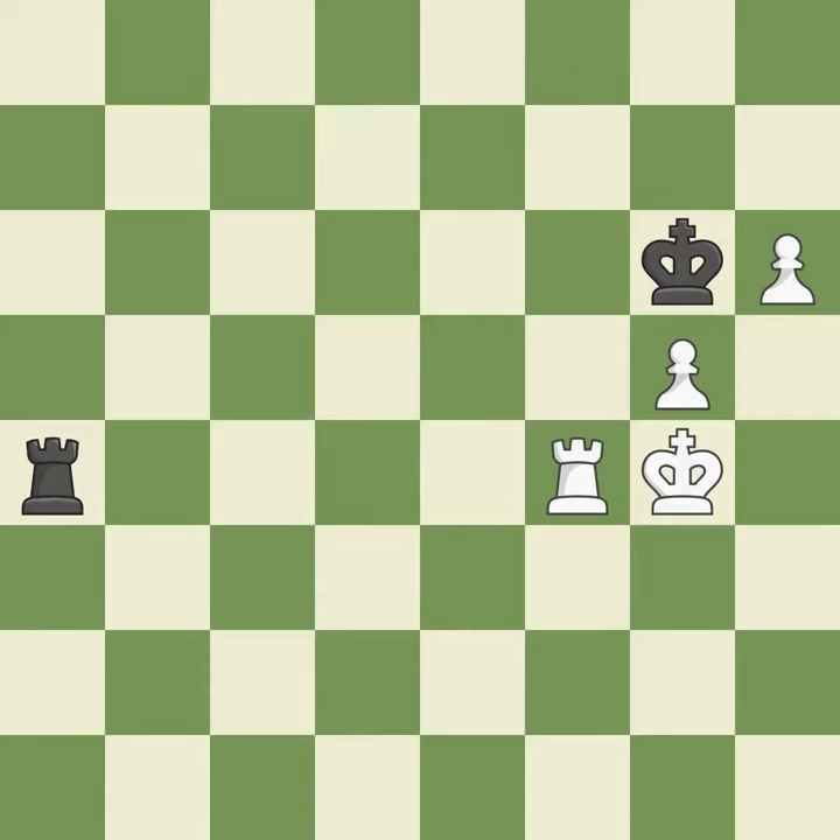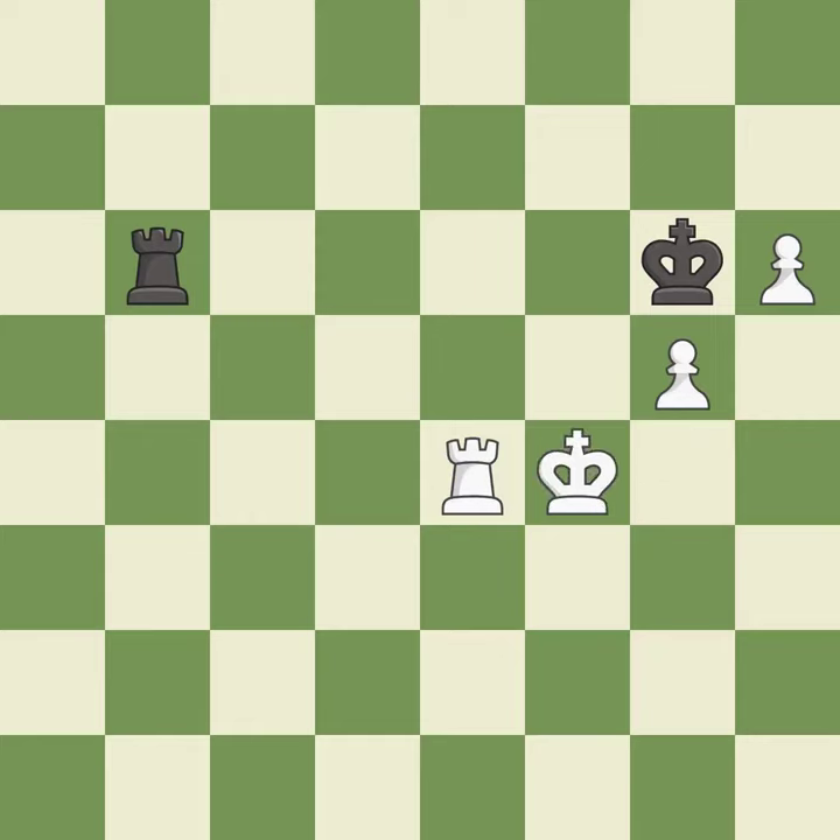This blocks the check from an opposing rook — it is best. This move puts the rook on a safer square — it is best. Very precise — it is best. That's what I would have recommended — it is best. This is the strongest option — it is best. Right on target — it is best. Very precise — it is best.